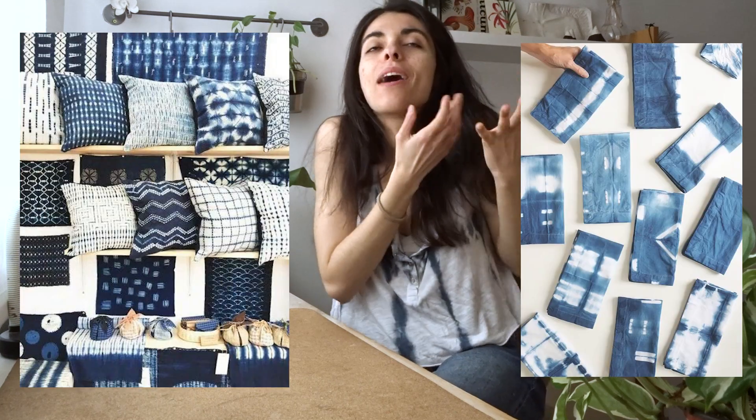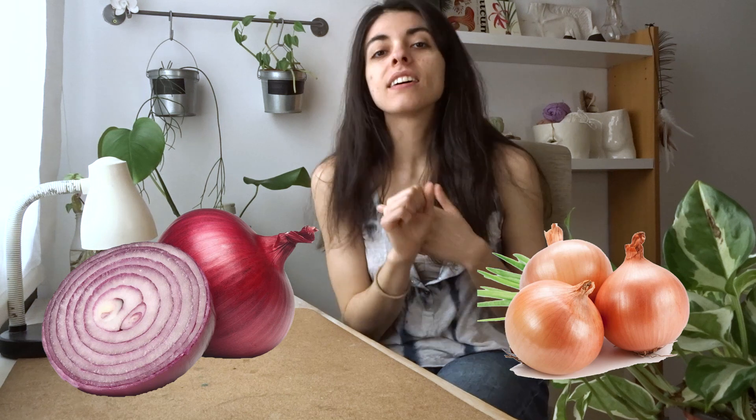Hello friends! Today we are doing something very special because it's Shibori technique with these amazing designs but using natural pigments, and in this case we are going to be using onion skin — very easy to obtain. The colors will variate between orange and green, which is perfect because my room is in those tones, so very exciting.